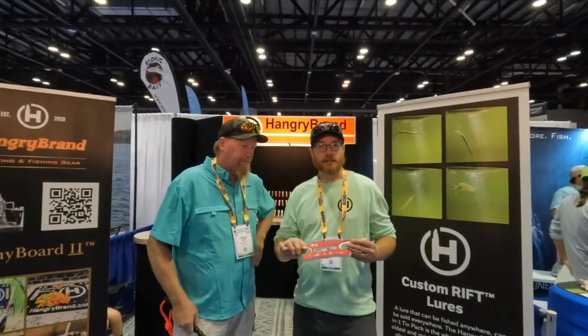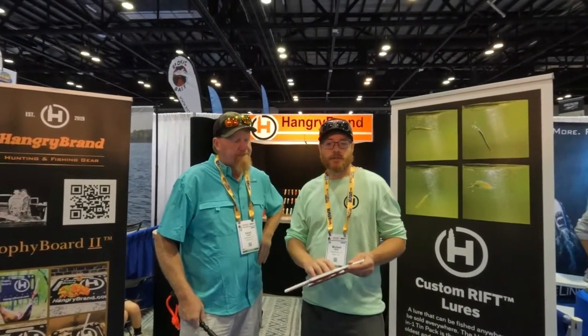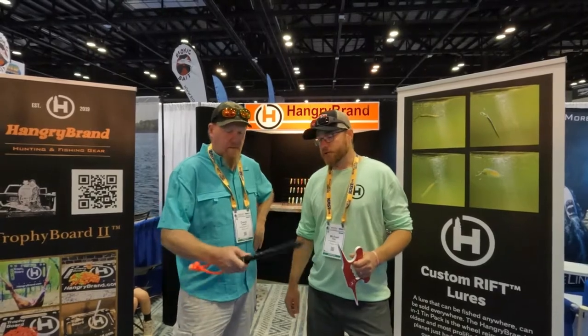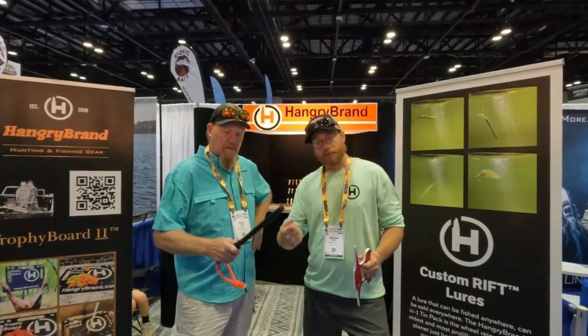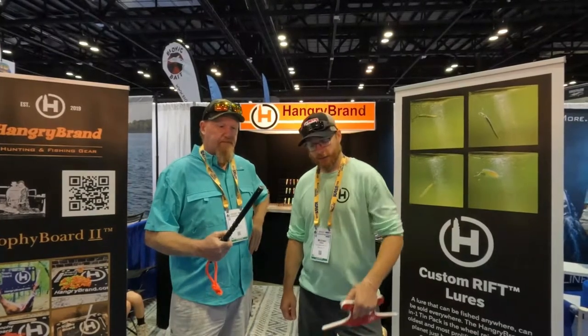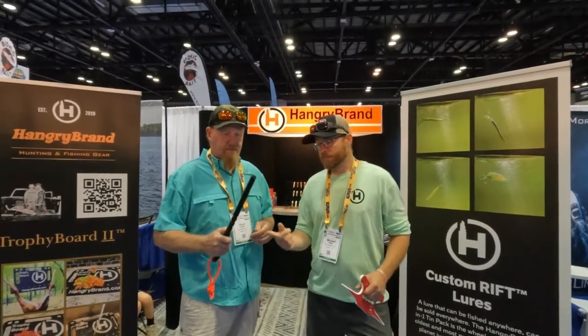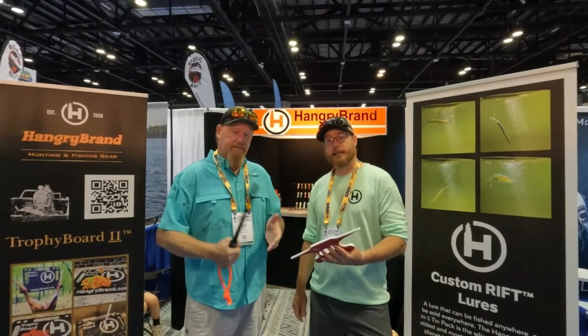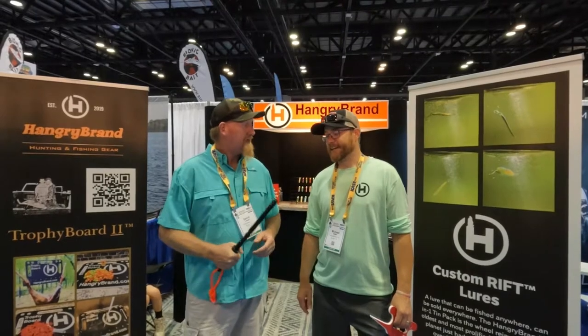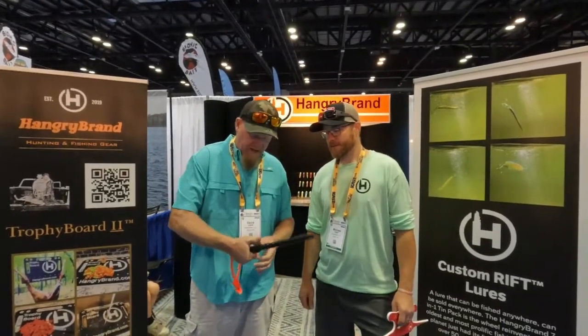So we've got a few items at the new product showcase this year. One is the gill cleat — this is for grouper, salmon, anything that's got spines or real sharp gill plates. You can hook them in the net, get the hook out easy. Then you take our shillelagh — our club — and if you're going to keep them and fillet them, give them a quick whack and it's head off the boat. That way you're not smacking the bottom of the boat, so they kind of work in tandem together.